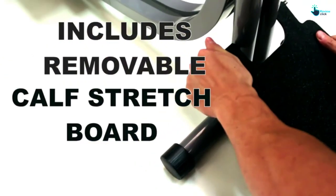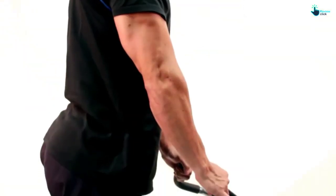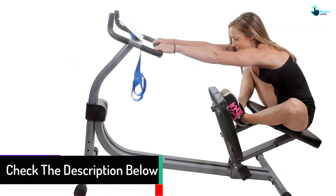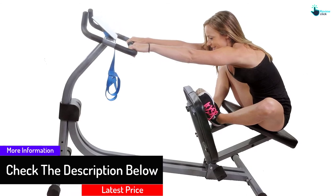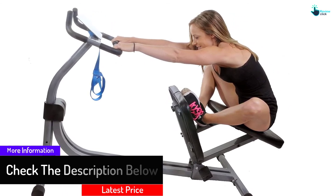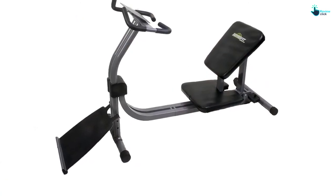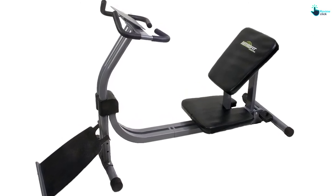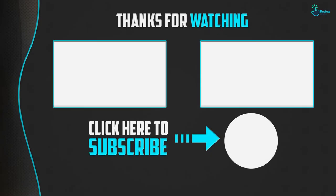The machine will assist you in maintaining proper posture and stretching form during each exercise. Its removable calf stretch board and adjustable seat make it perfect for users of different flexibility levels and heights. It is included with an easy-to-read instructional display containing nine exercises you can practice. The wheels are integrated into the front of the support legs to ensure easy storage.